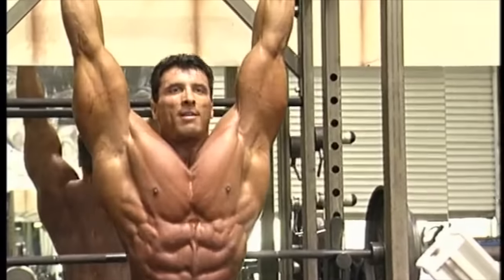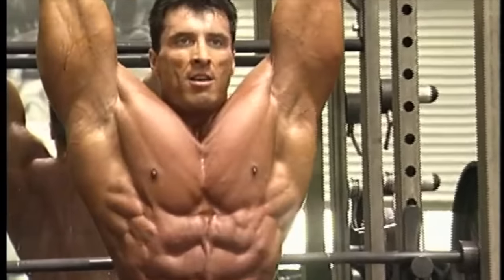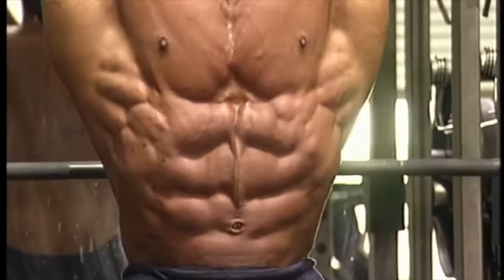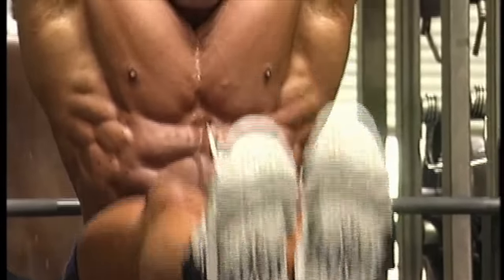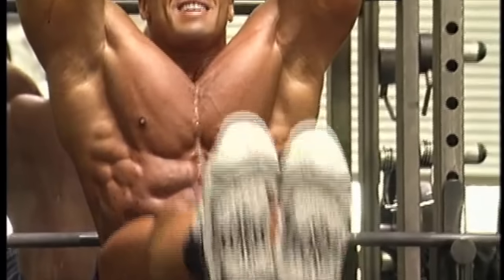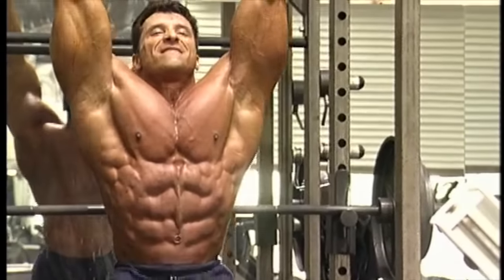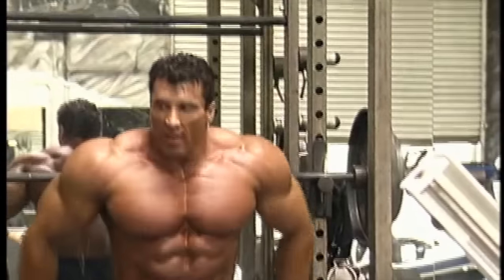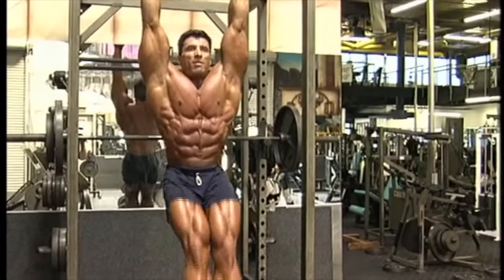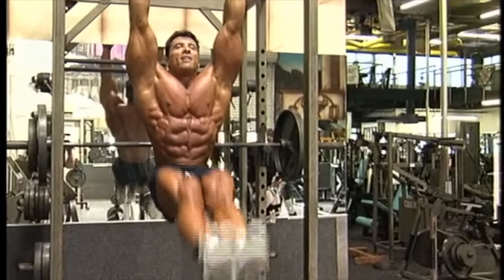The best exercise for abs — I've been preaching this for many years. I really believe that in order to get great abs, you have to make them deep. Any stretching movement like hanging leg raises or cable crunches will do that. All the other sit-ups and crunches just build up the waist and make it look thicker. As I hang, my body weight pulls me down and creates a deeper gap between the abs. I would highly suggest this to everyone who wants deep abs.